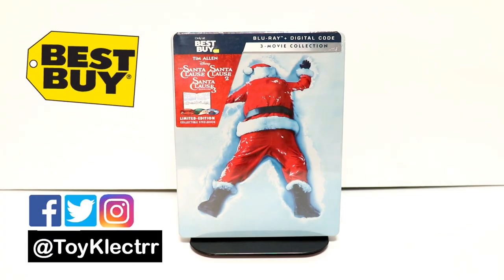So today I've received my copy of the Santa Clause 3 Movie Collection. This is a Best Buy Exclusive Steelbook. It's going to be released on September the 10th.